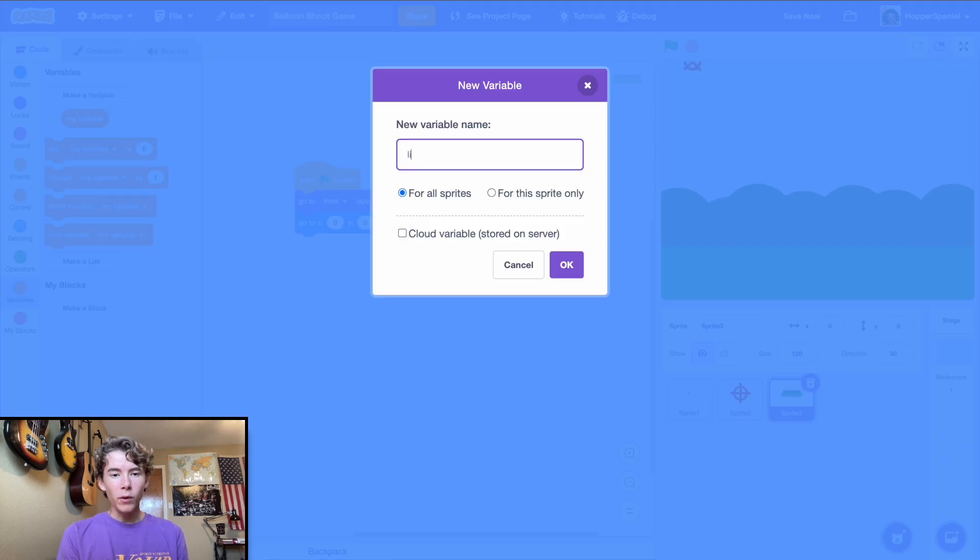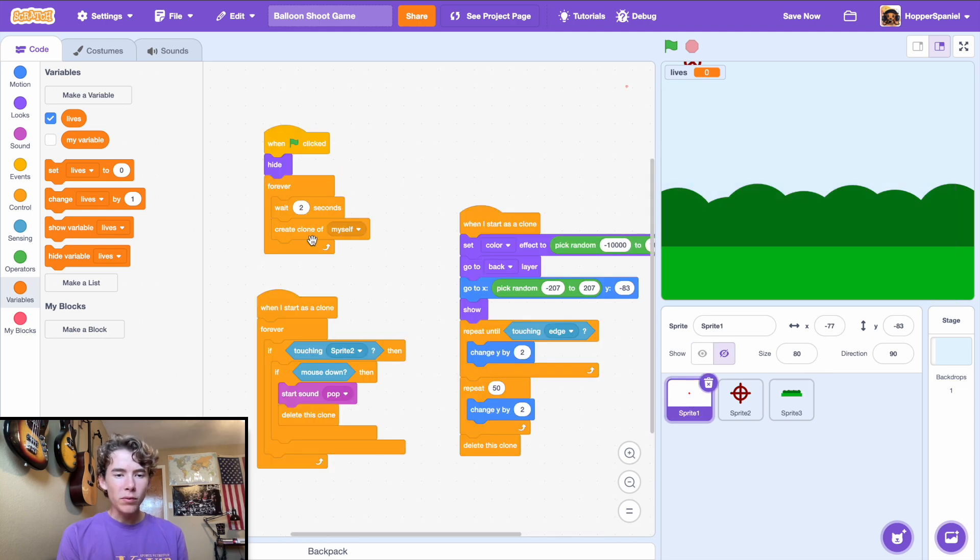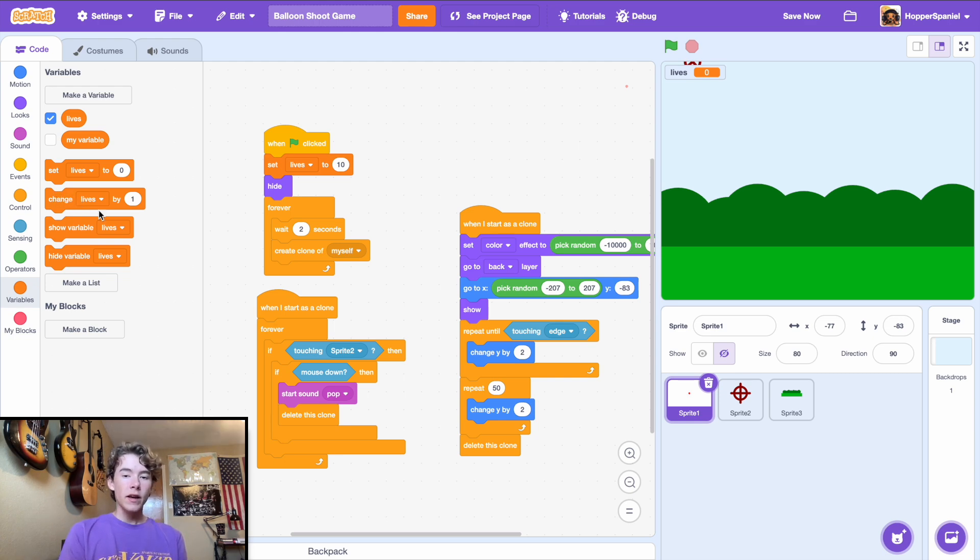Go to the ground sprite and make a new variable called 'lives', set for all sprites. In the balloon sprite, when green flag clicked, set lives to 10. The premise is: you have 10 lives and every time a balloon goes off screen you lose one. After the exit loop, change lives by -1. As balloons go off screen the lives deplete — looking good.